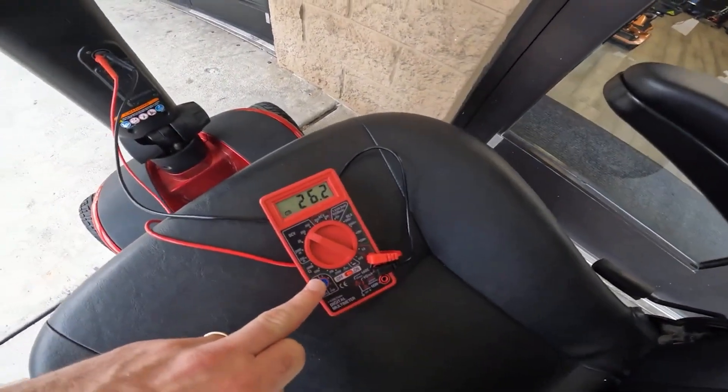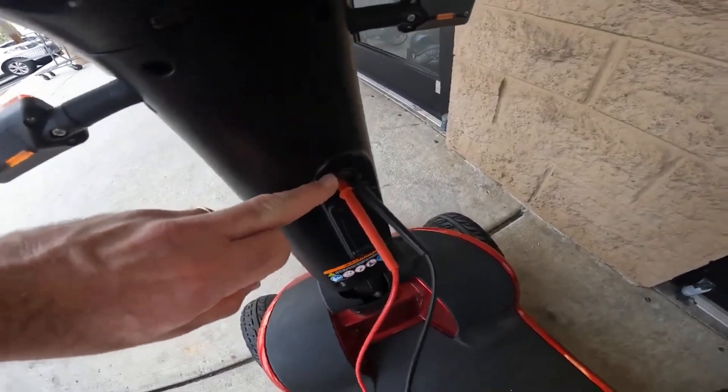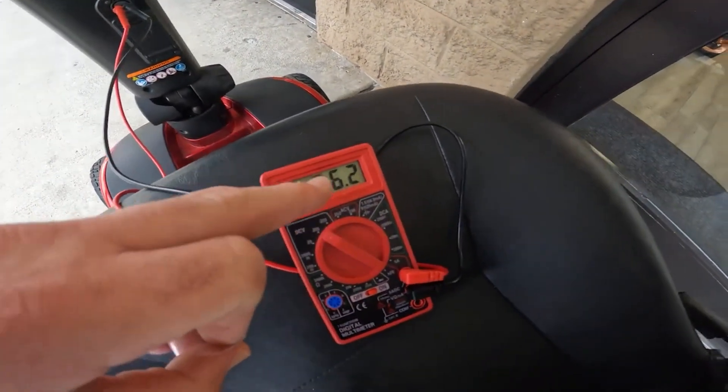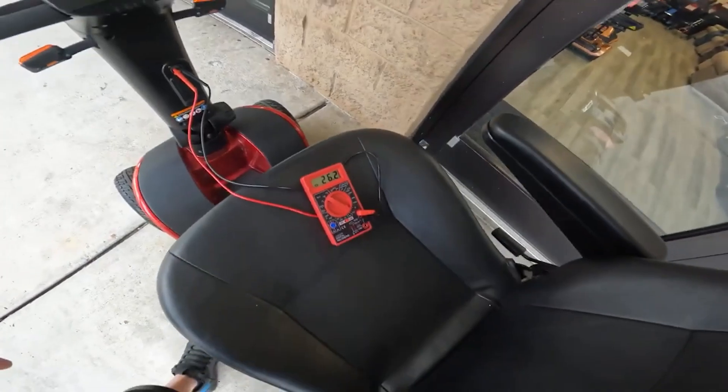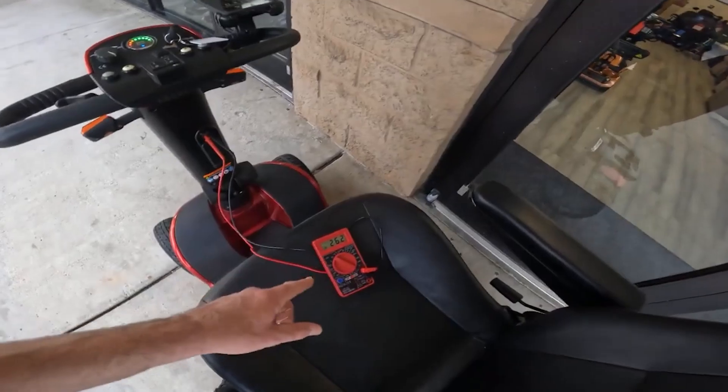Hello everybody and welcome to our YouTube channel. In today's video, we're going to show you how you can quickly and easily test your mobility scooter batteries without a technician. You will need a multimeter or a voltmeter, which is what you're seeing on the screen now, and the process is pretty straightforward.